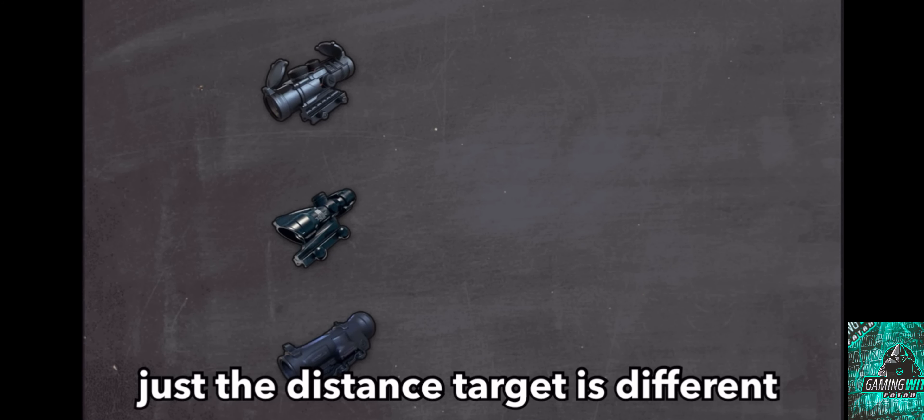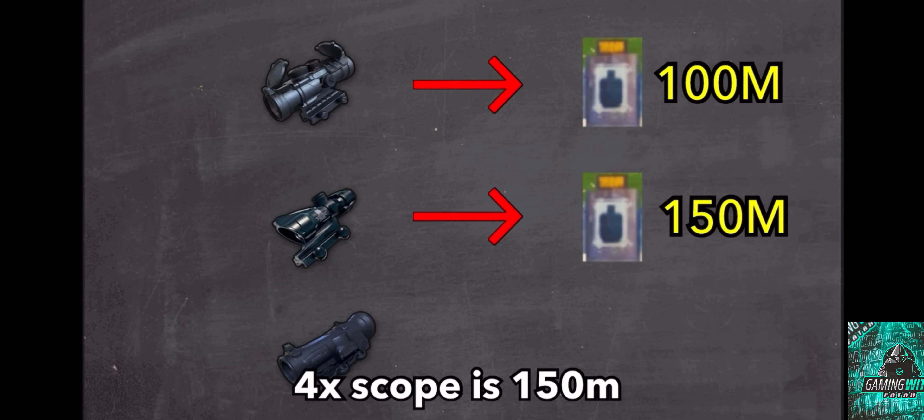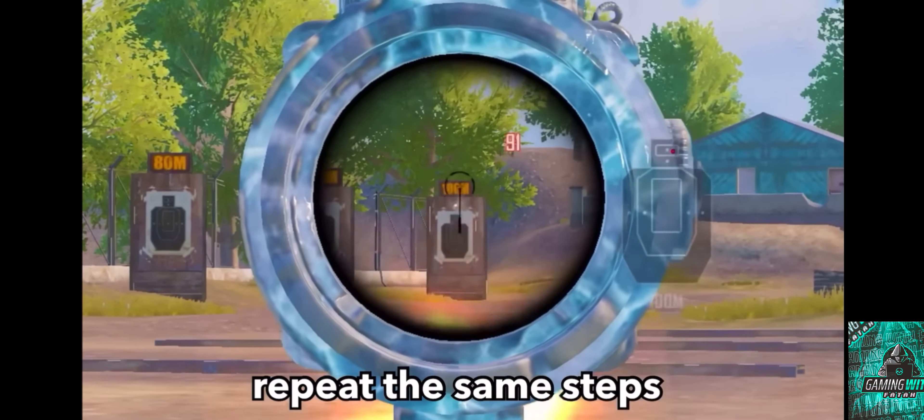Just the distance to the target is different. For example, 3x scope is 100 meters, 4x scope is 150 meters, and the 6x scope is 200 meters. Repeat the same steps until stable.